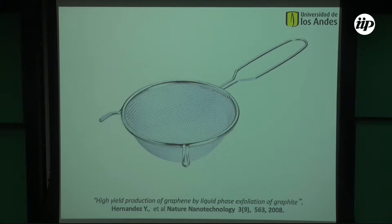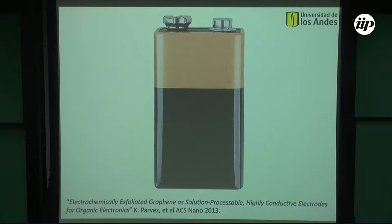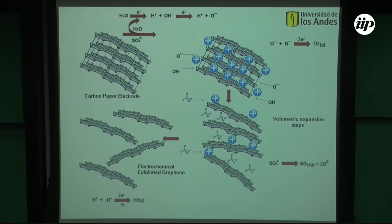He started blending graphene in a kitchen blender. I didn't like the kitchen blender approach, so I came back to a process we developed at the Max Planck in Germany called electrochemical exfoliation. You apply a small voltage — eight volts — and put graphite in an acid solution. The bubbles created in the electrochemical process expand the graphite, and after expansion you put it in a sonic bath, sonicate for a while, and get graphene exfoliated in water.